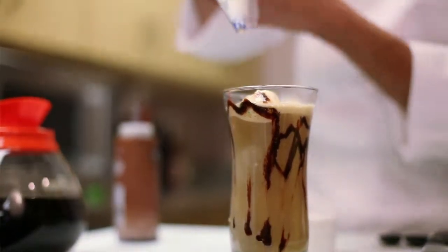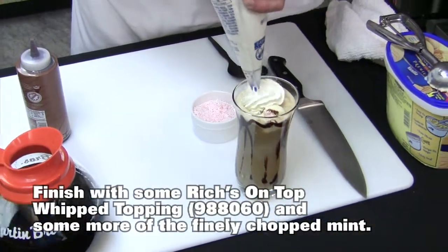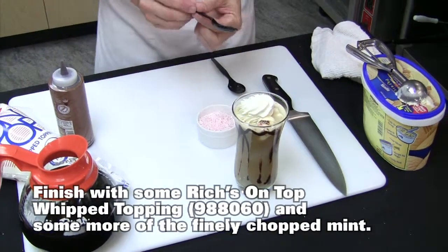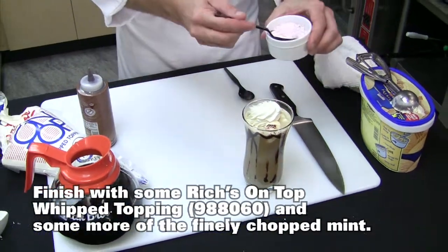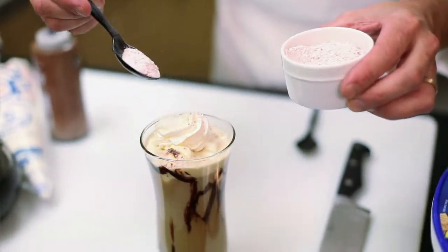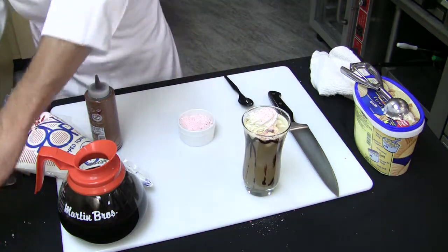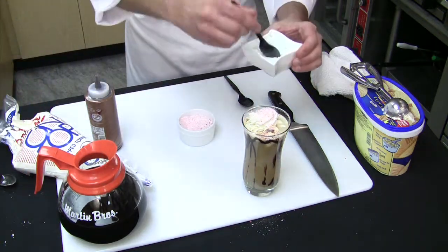To top it off we cannot forget the Riches on Top whipped topping. Now that we have the whipped topping on there, just a final dusting of our red and green mints. What a wonderful, attractive color for a festive holiday after-dinner drink.